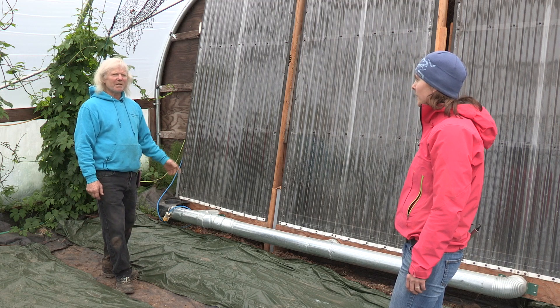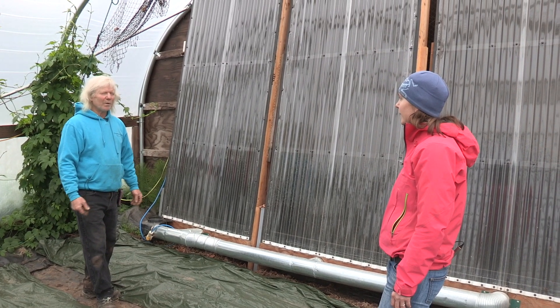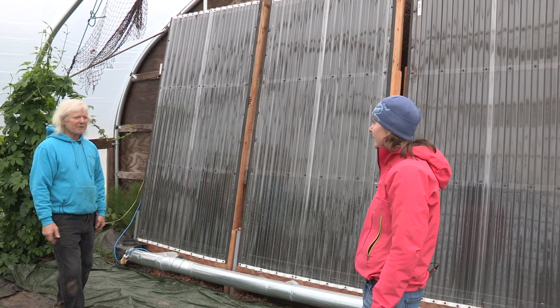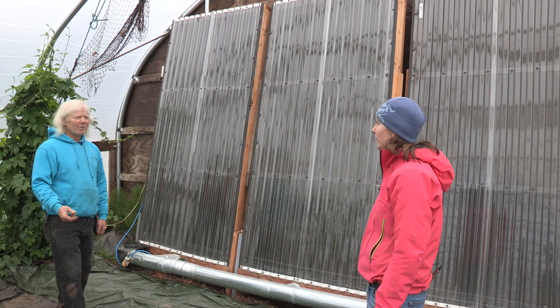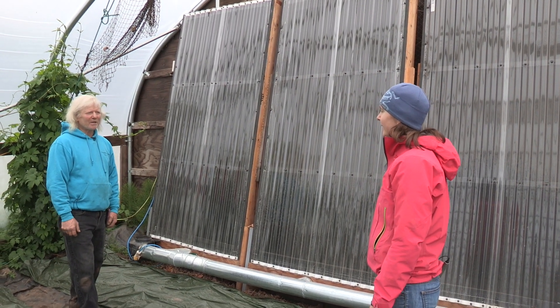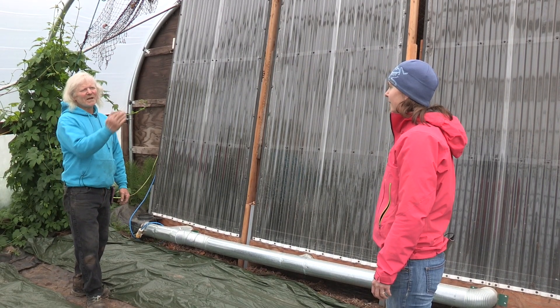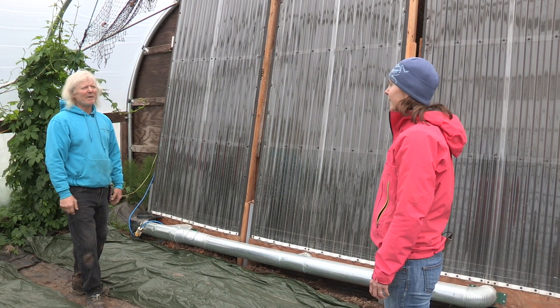The construction is a four by eight sheet of plywood with two by eights around it, and it has window screen for the thermal conductor. There are three layers of window screen and they are three-eighths of an inch apart, and they're on a long angle so the air has to come in one side, pass through the screens, and then come out the top.